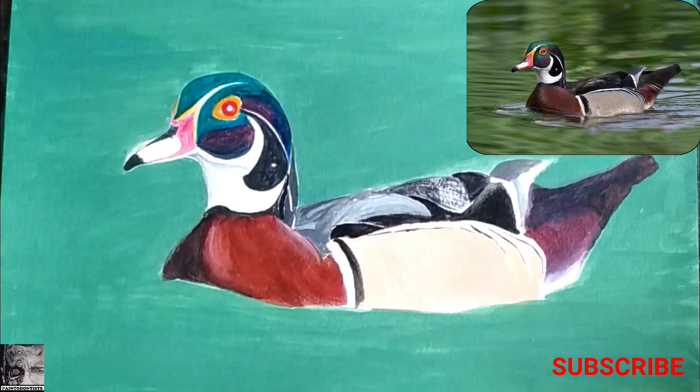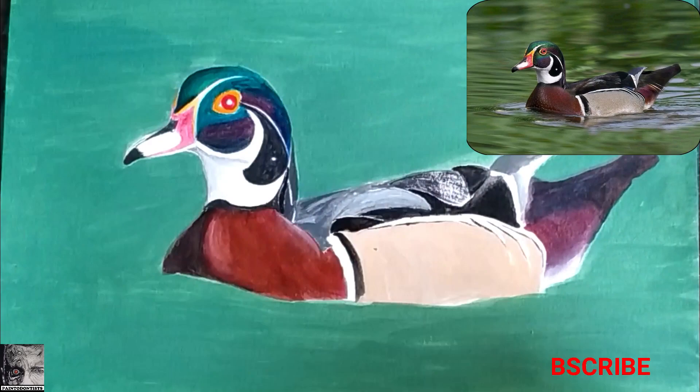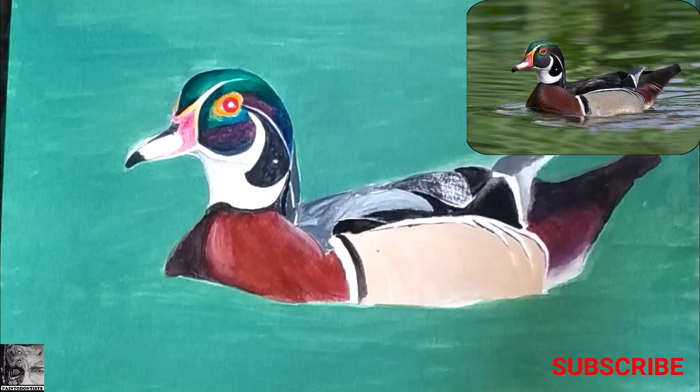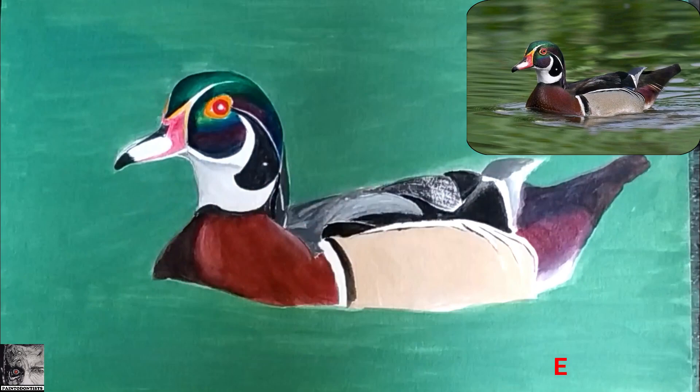Observe how I am working on the head of the duck. Instead of directly doing the final details, I'll first do the shading of the head part as it appears in the reference photograph. You can see how I am merging various shades of yellow, green, and blue along with a tinge of white and black.